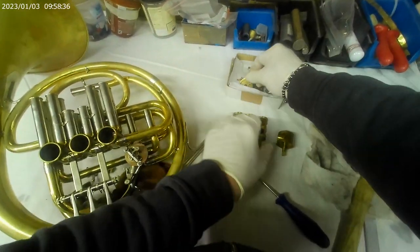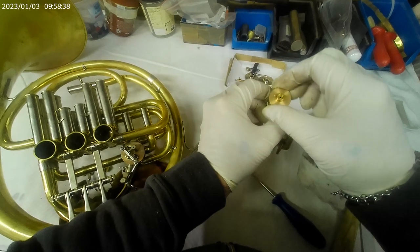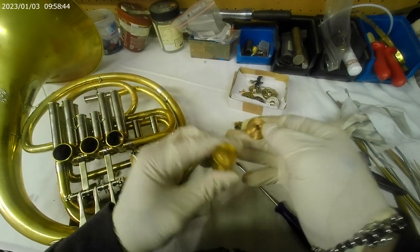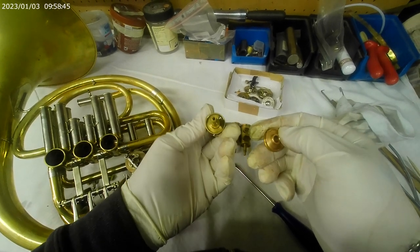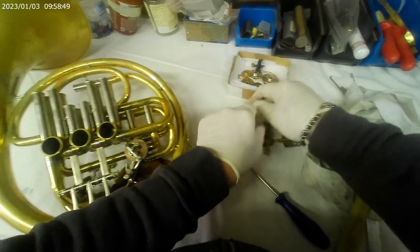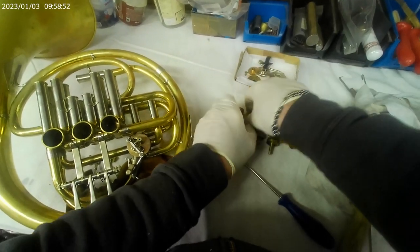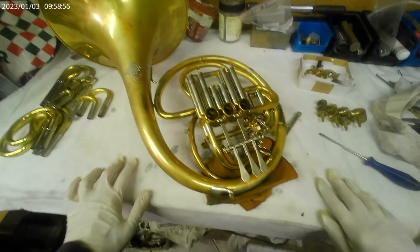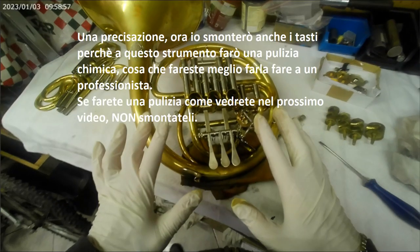Guardate che anche i fondelli e i cilindri hanno un numero che corrisponde a un numero che c'è dentro alla camera del cilindro. In alcuni c'è un puntino, due puntini o tre puntini per identificare primo, secondo e terzo. Che comunque trovate nel corno.